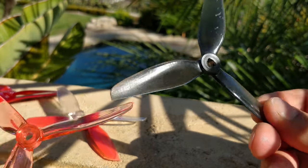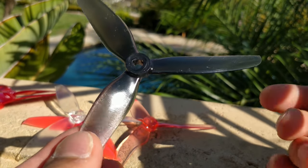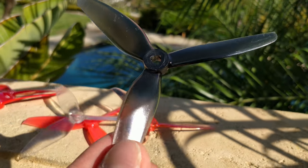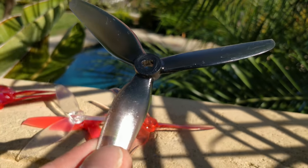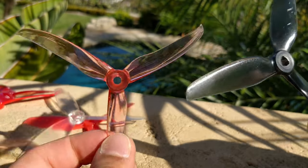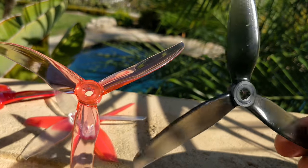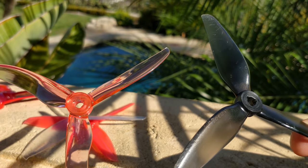This is the HQ 5.1 by 4.1 by 3. The V1S name just refers to the type of plastic — that's their way of stating which plastic they're using, which not many people know about. It's a different plastic, much better — durable and stiffer. It performs better overall. It was a hard thing to move from the T-Motor prop because that prop feels incredible, but the main reason I wanted to move to the 4.1 is because it has more power both in the low end and the top end.